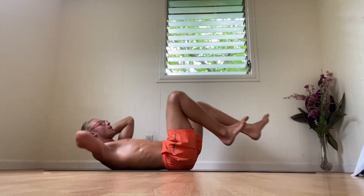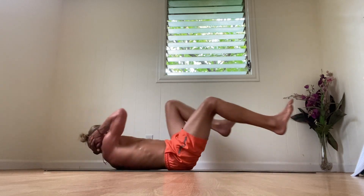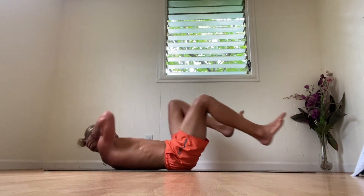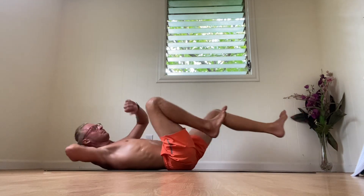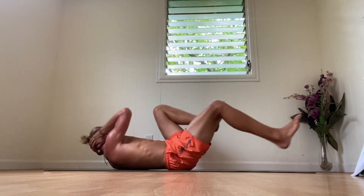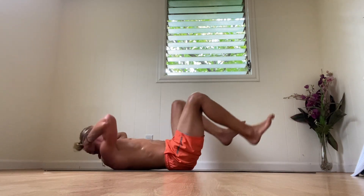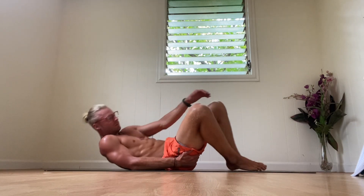Remember to breathe through the nose. Seven seconds. Three, two, one — good.